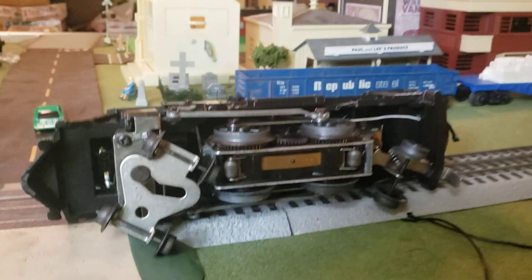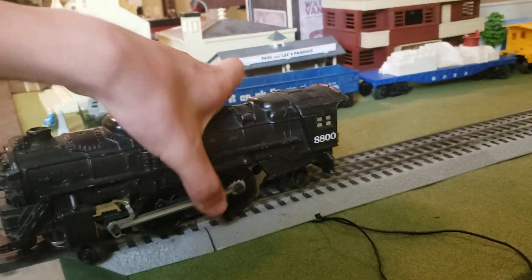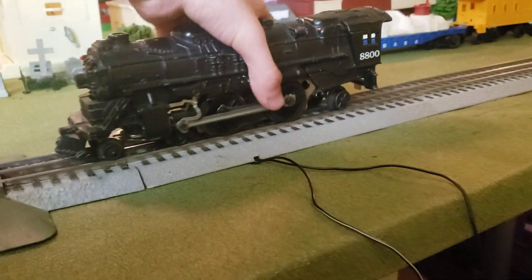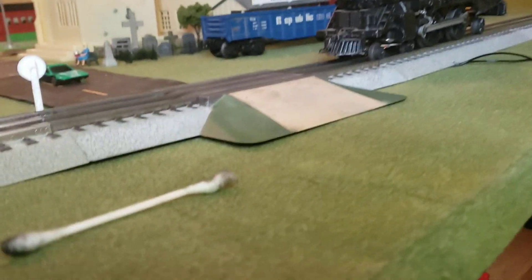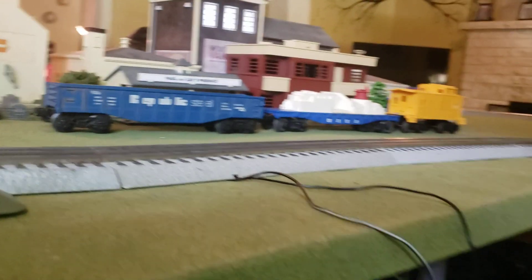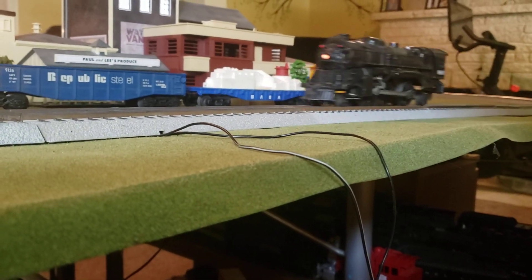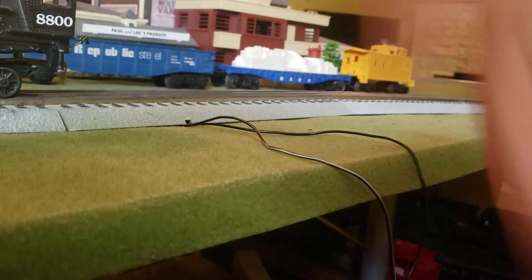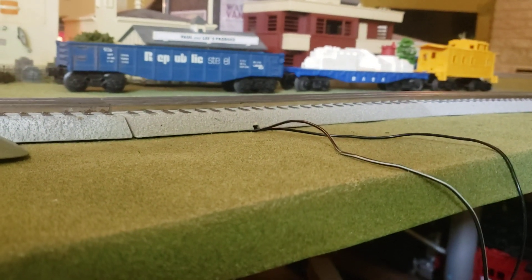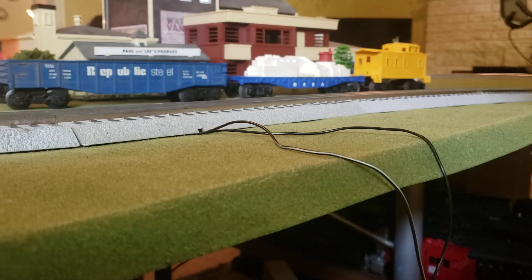After you've done that, flip the train over and I'll show you how she will run. The transformer's plugged in — let's see how she runs. Let's try reverse — there we go. Sorry, the reverser is not working right.